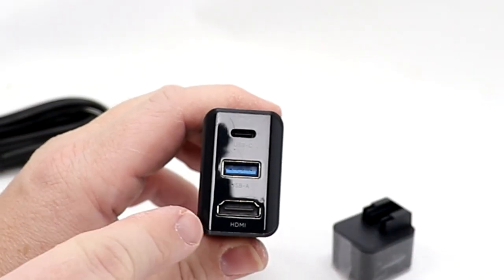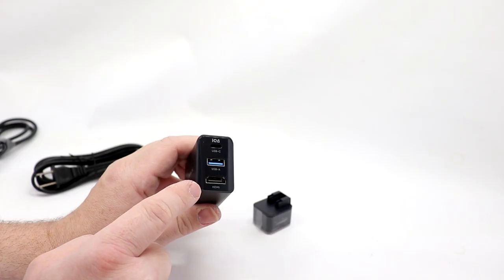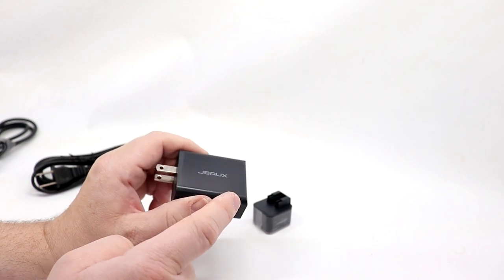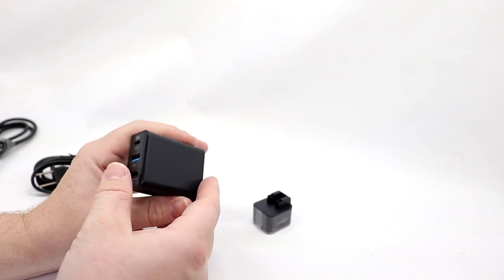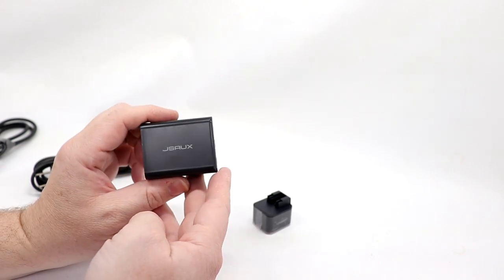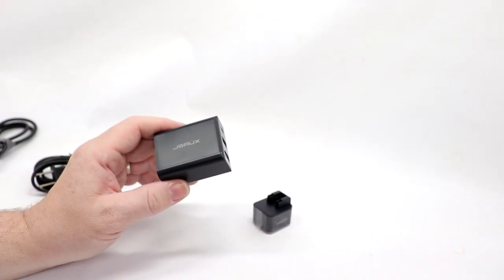On the back here it's USB-C, USB-A, and HDMI output. It is a standard HDMI output — not mini or micro — so that is important to note. This is something that is not available at this time, but on April the 12th, 2021, it is hitting Kickstarter.